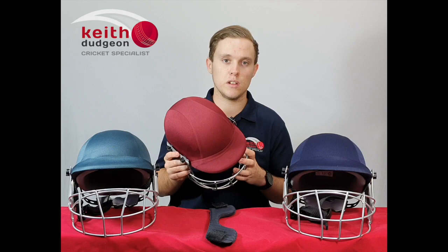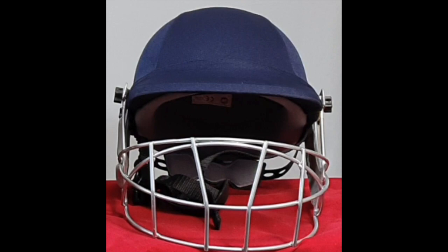They're available in two sizes: junior, which is 54 to 57cm, and senior, which is 57 to 60cm.